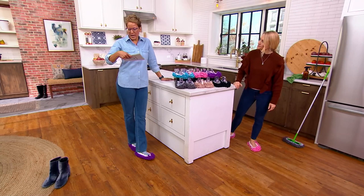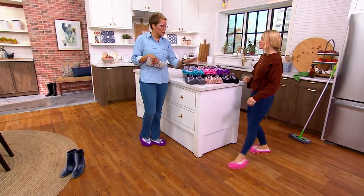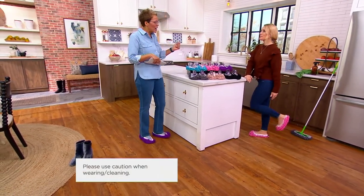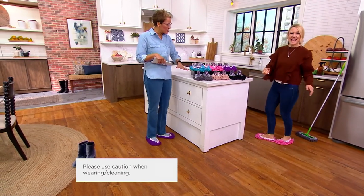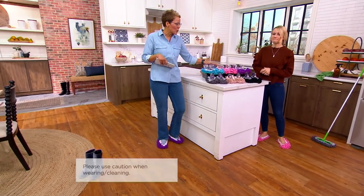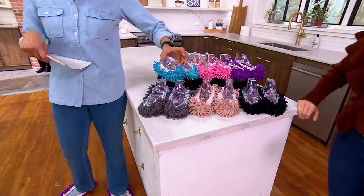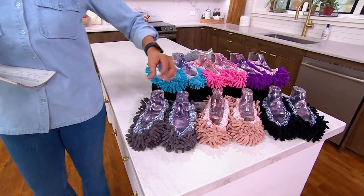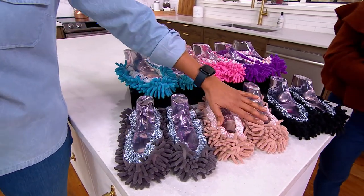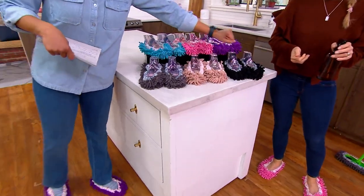They break down to about $6.99 a pair, and you're getting three pairs — so it's called a six-piece set because you have two feet and three pairs. You can get them in the multi — beautiful purple, pink, and blue — or the neutral: black, tan, and gray. Lots of people are picking up more than one set. And if you're particular about where they've been, you can assign them to different rooms: gray for the bathroom, tan for the living room, black for the rumpus room.